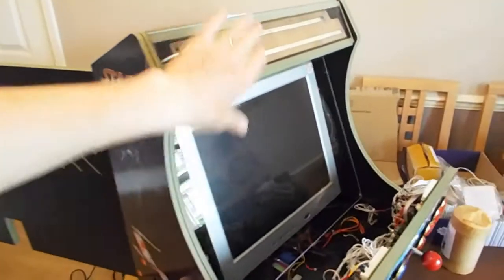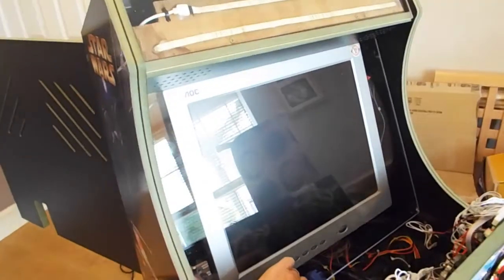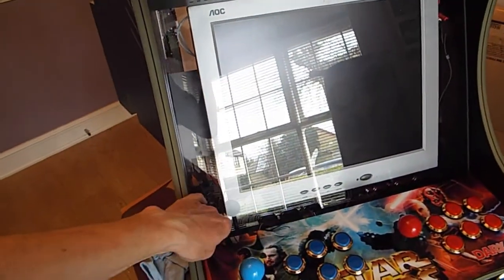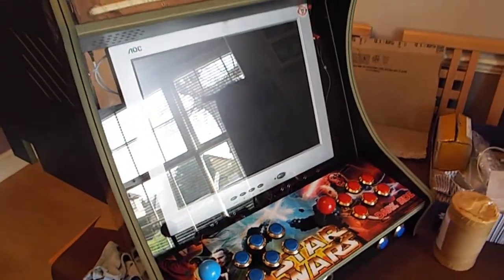Here we go then - I've got the sheet of Plexiglas Perspex all nicely mounted in there. It's quite solid. And when the control panel closes down, once that's got some artwork on it, I think that's looking quite good.